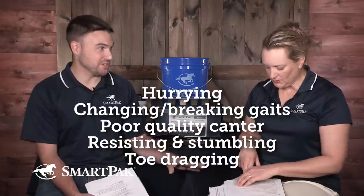Also resisting, stumbling, and toe dragging. These aren't all just related to saddle fit — they're signs of pain. But she's beginning to say that when you block a horse during a lameness exam, some of these go away and some remain, and the ones that remain tend to be associated with saddle fit.